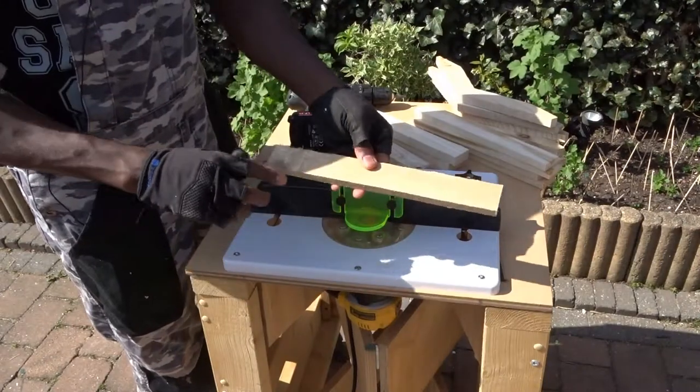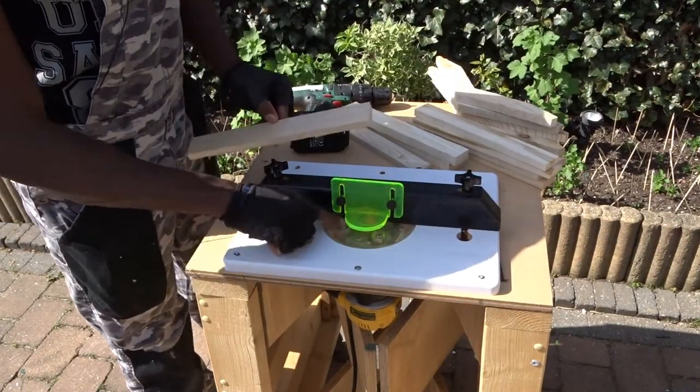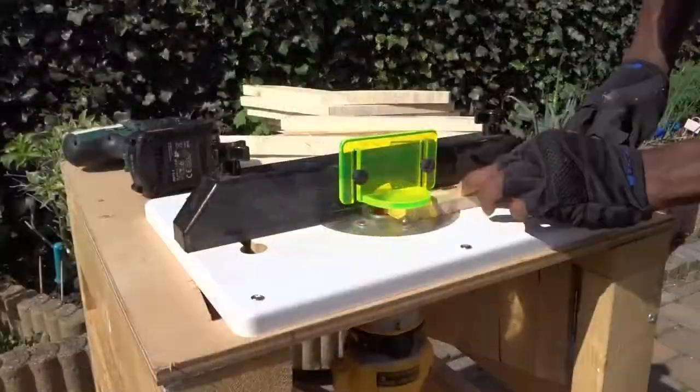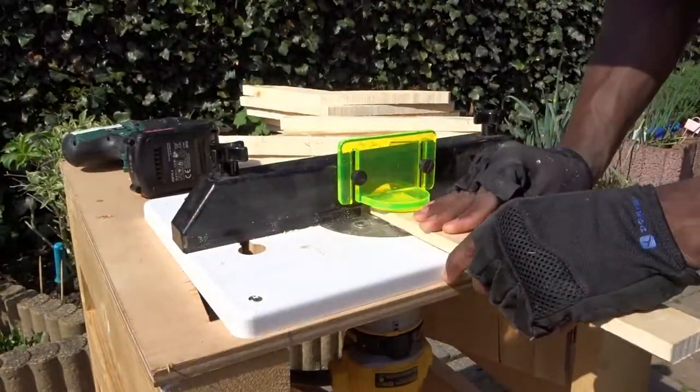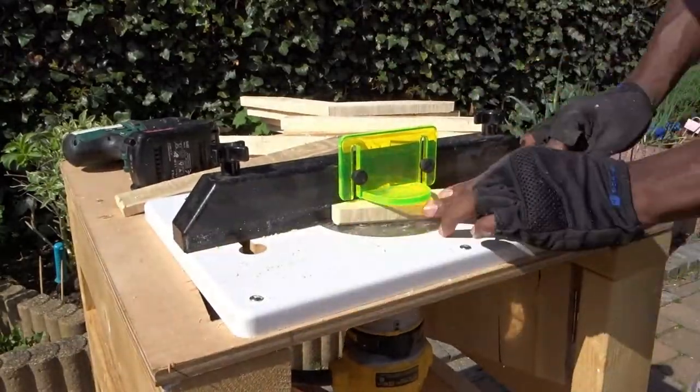In order to round up the edges a little bit on each bottom side, I will then be using my router. And also on some of the top side.